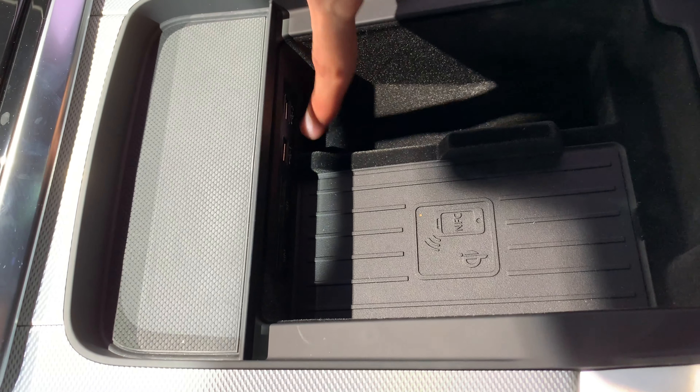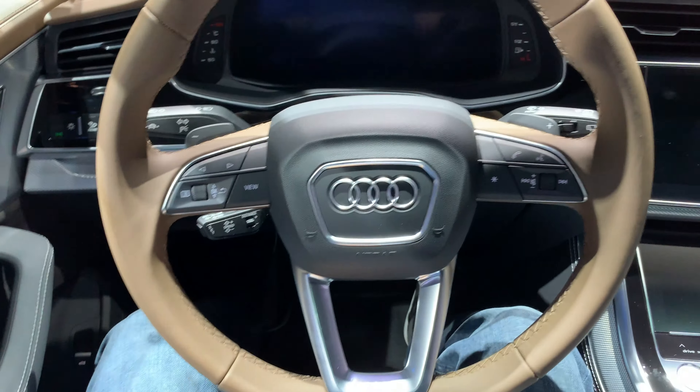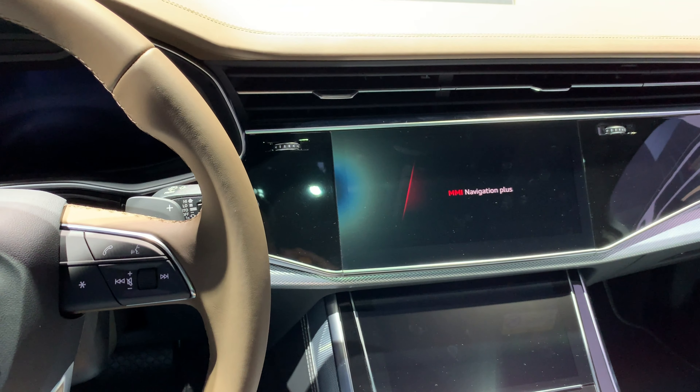Nice materials even on the bottom of the armrest, which does extend and has levels. There's wireless charging with NFC connection, a SIM card slot, an SD card slot, and two USB-A chargers. That's pretty much it. I'd love to turn this on but the car is in demo mode, so only then does the screen turn on.